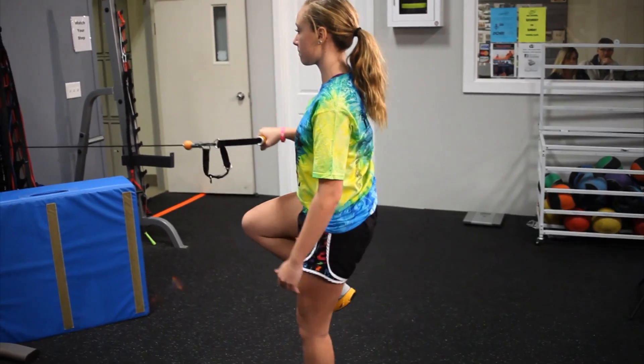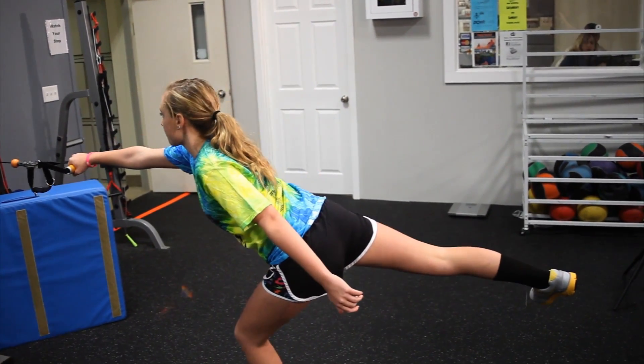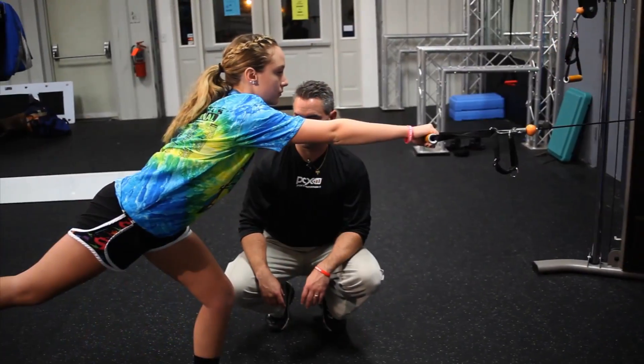This hamstring is doing the work, so she's contracting and she's pulling, but she has to be able to keep herself balanced at the same time.